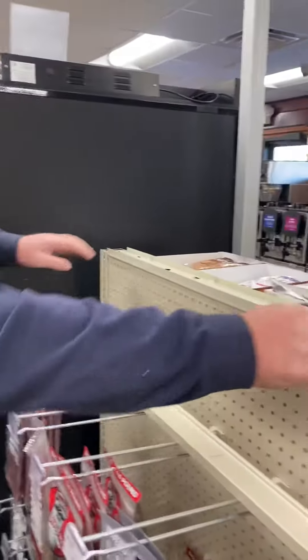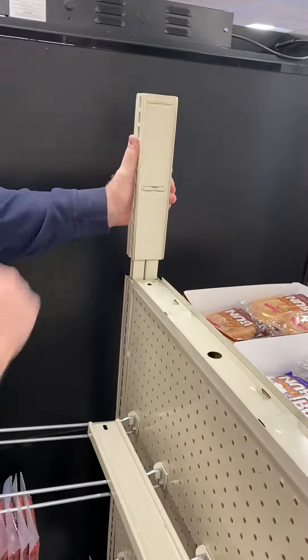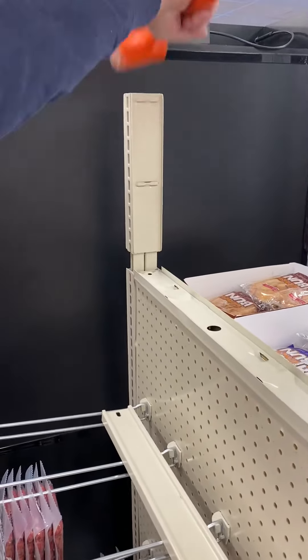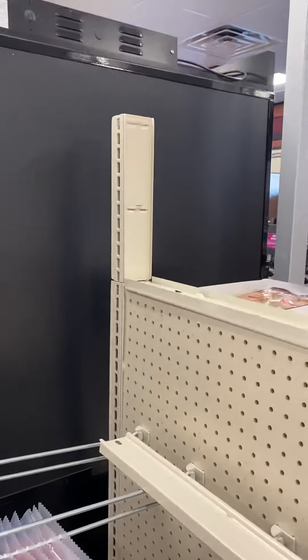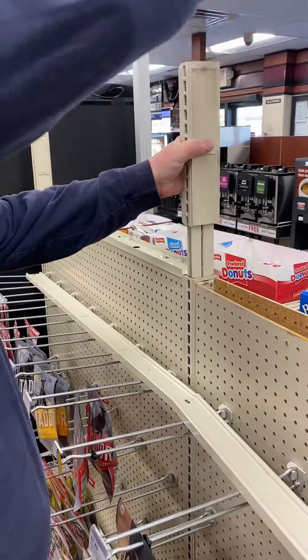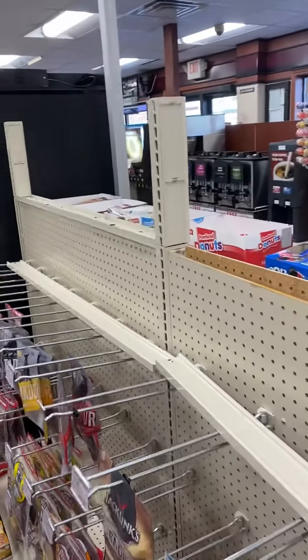Next thing you want to do is take your 12-inch upright extensions. You want to slide them into the hole on the uprights. If you have trouble getting it down, smack it a little bit and take it down so it's set to the bottom. You're going to want to do this all the way across the gondola — the gondola is the frame that the shelves sit on.